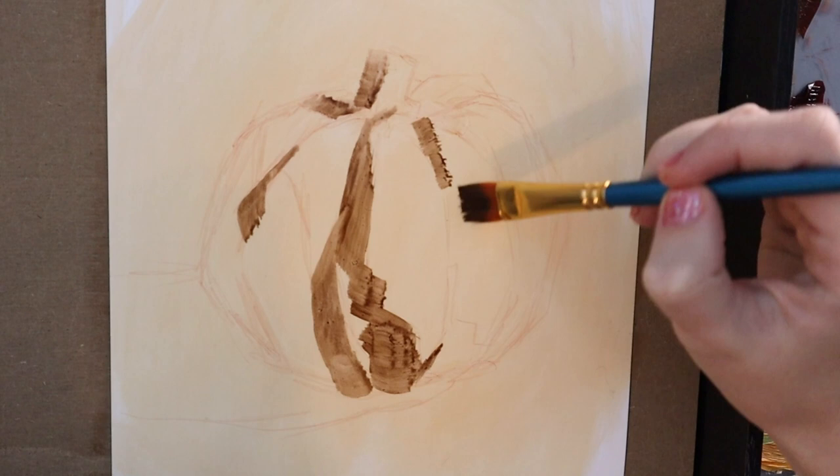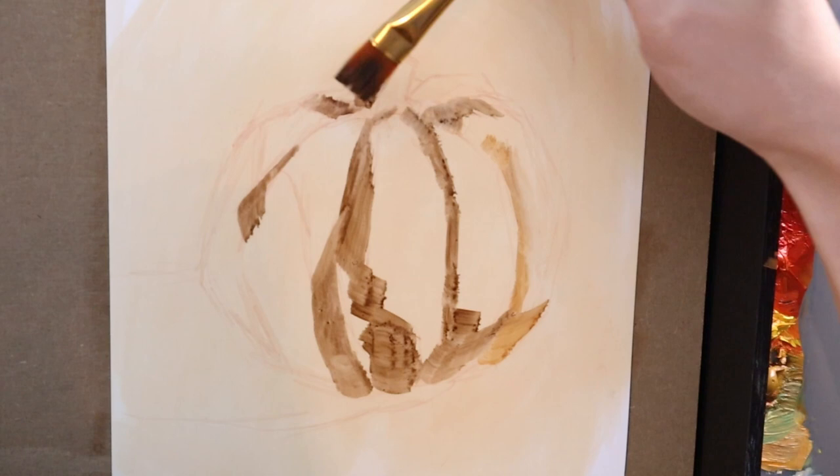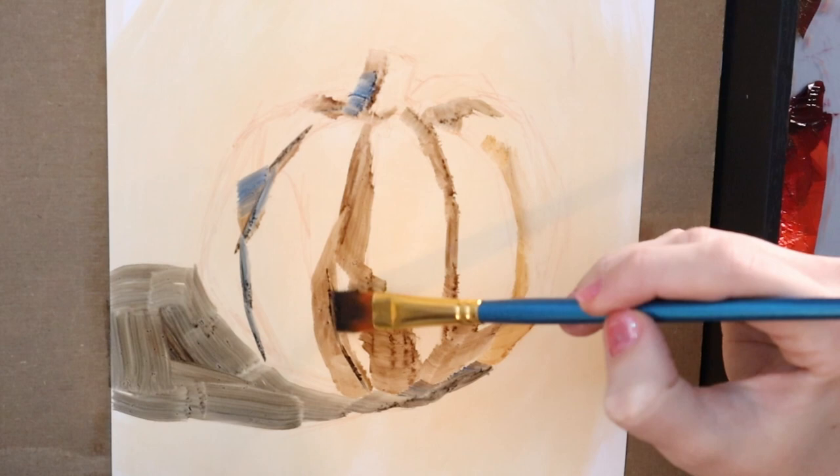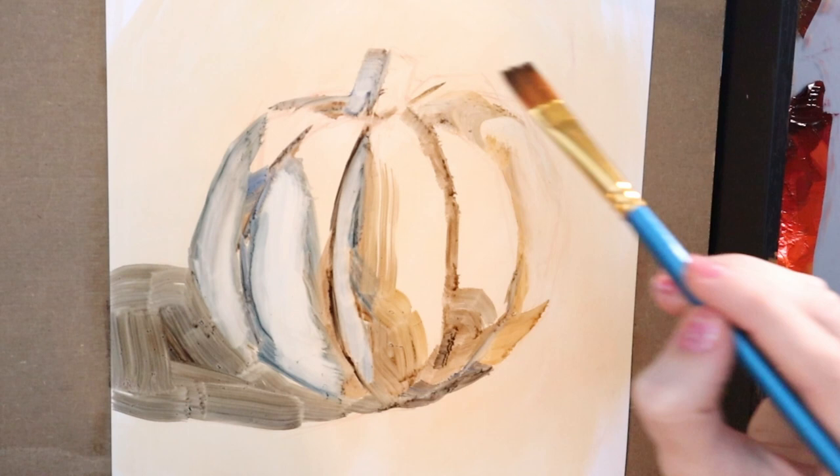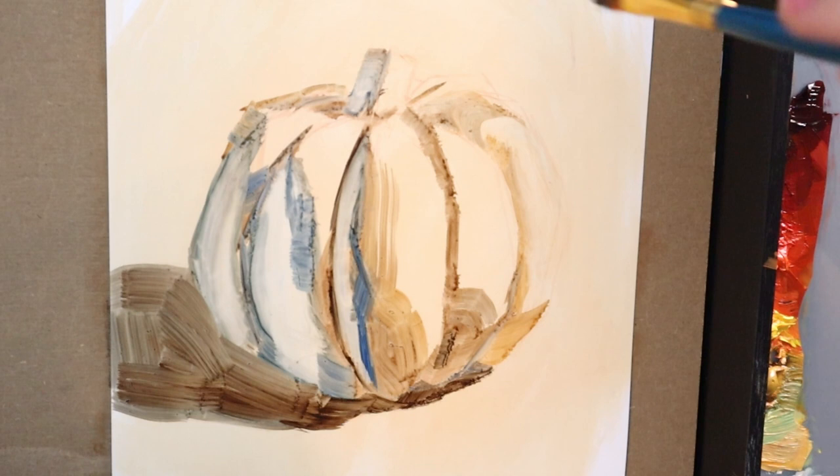I quickly realized that I wanted to have a nice toned surface. In my last exploration with Yupo, I learned that you can do a nice wash, wipe it off, and it will stain the Yupo if you give it a second to set. It's just a little bit nicer to work on something that's not bright cold white. So I did that, then sketched back in with a Colerase pencil and went in with my burnt umber wash.